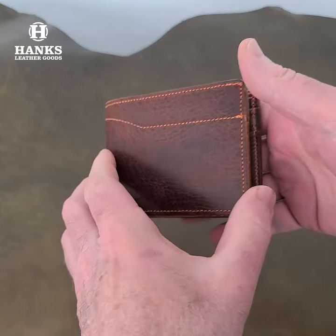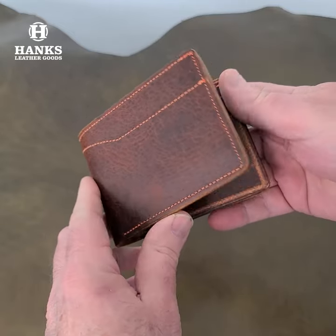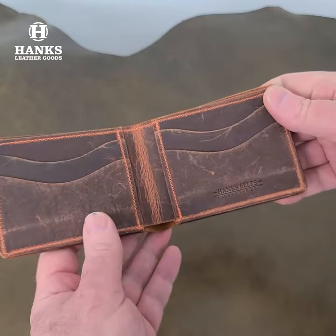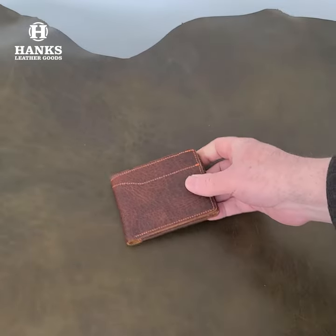So that's it — wanted to give you a closer look so you could see all the details. Just a beautiful wallet. That was our bison bi-fold wallet, again one of the most popular ones in the line. If you want a beautiful wallet, head on over to www.hanksbelts.com and take a look at the bison bi-fold wallet.